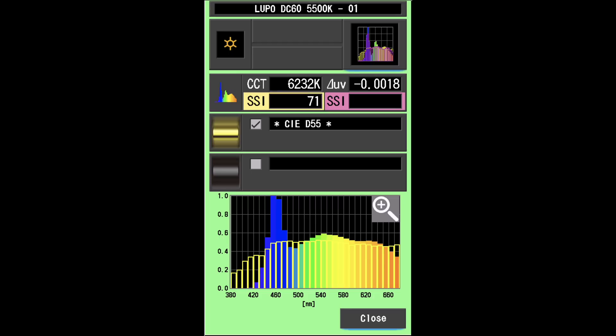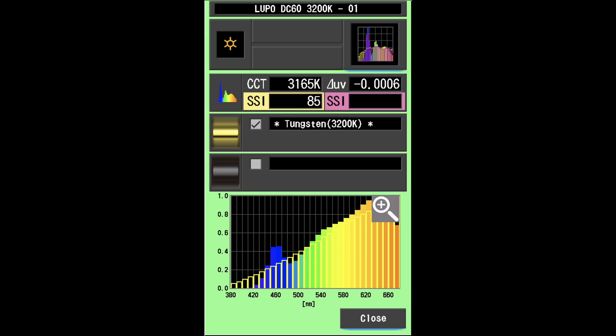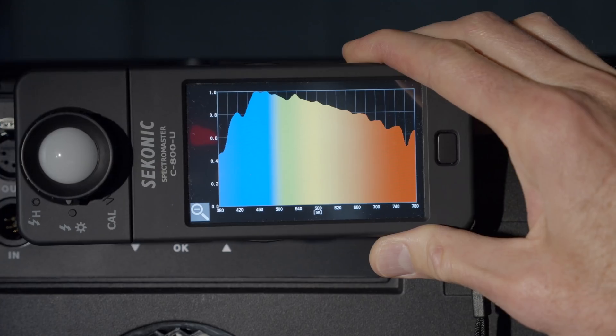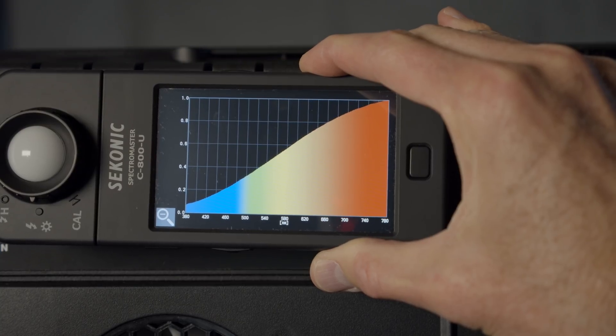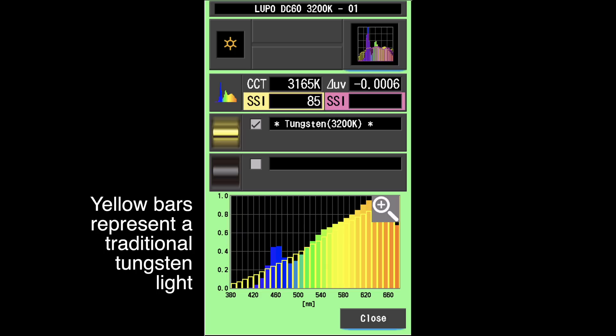This is where SSI — Spectral Similarity Index — is unique. Developed by the Academy of Motion Picture Arts and Sciences, SSI allows you to compare the spectral power distribution of any light to any other light. A spectral power distribution graph tells you how much light at each point in the spectrum the light outputs. Cameras are really optimized to work with sunlight or tungsten-colored lights, which are both black body emitters — they put out very predictable spectral power distributions. Camera manufacturers can pretty easily tune their color science around these two types of lighting.